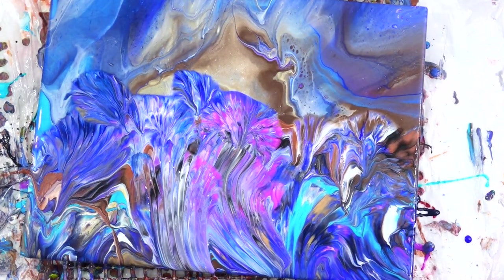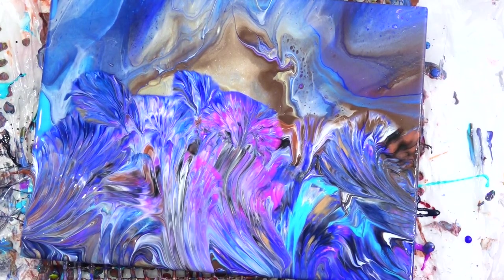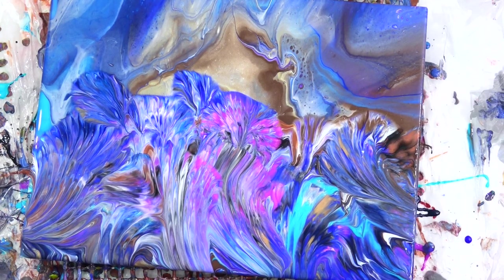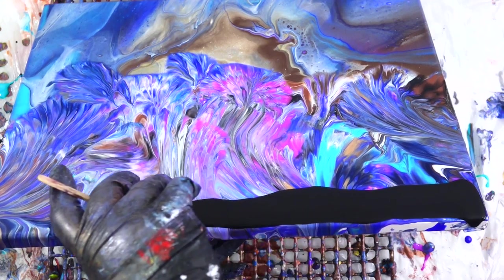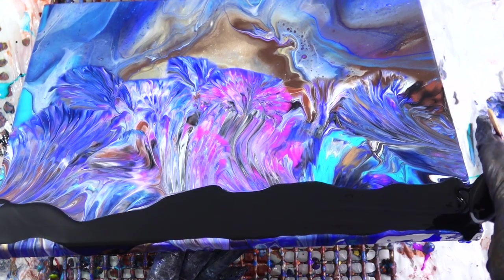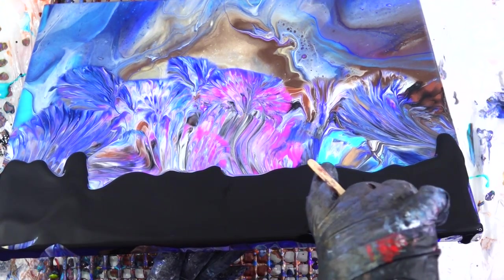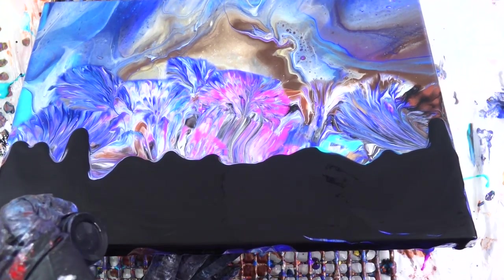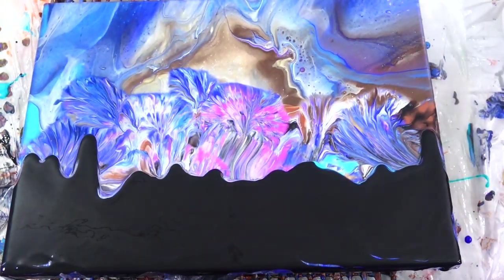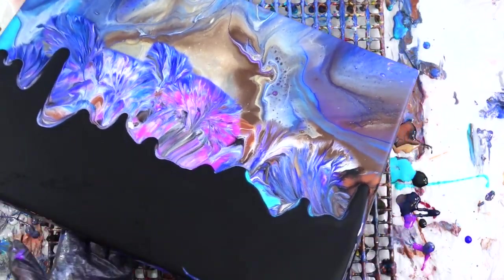I keep going — there are parts of this I love and parts I don't. So, time for something drastic: I decide to add some negative space. This is a way you can add negative space at any point during the pour. I got the extra paint off by tilting it and then just added the black as the negative space.